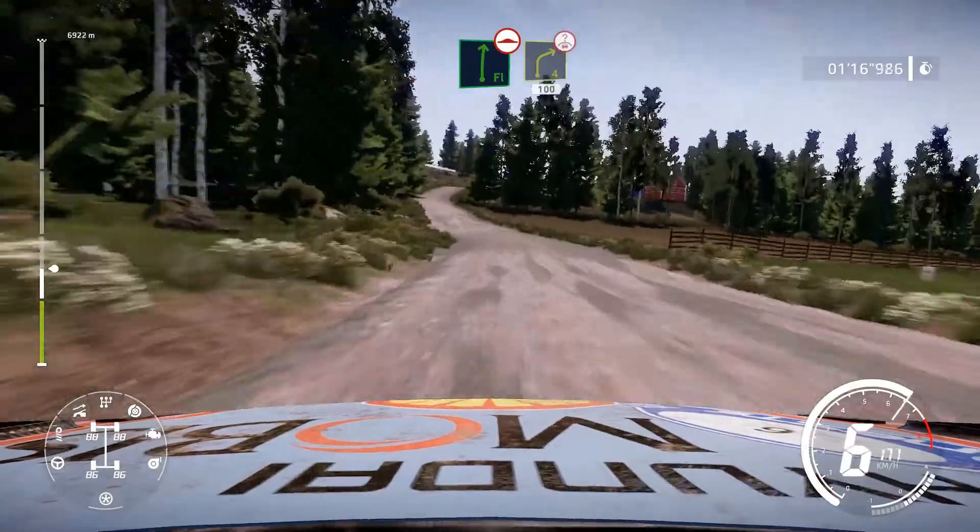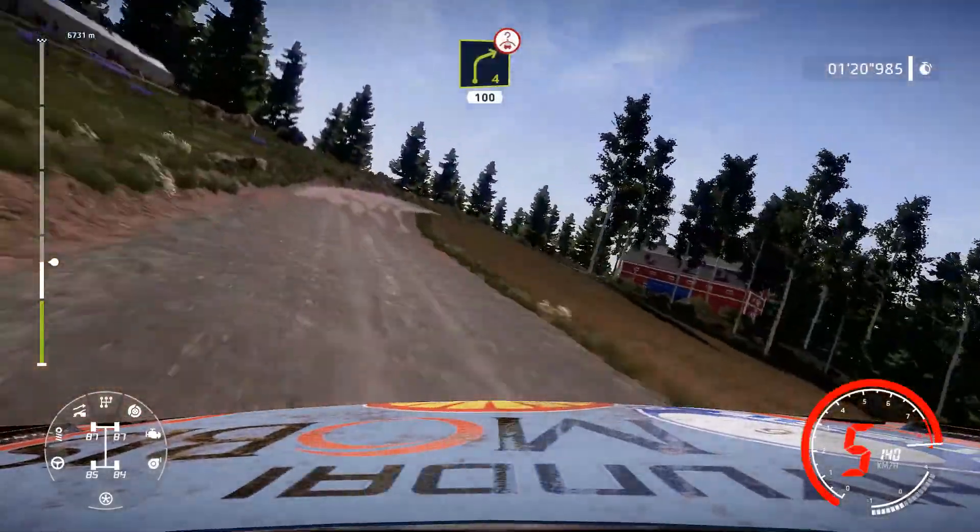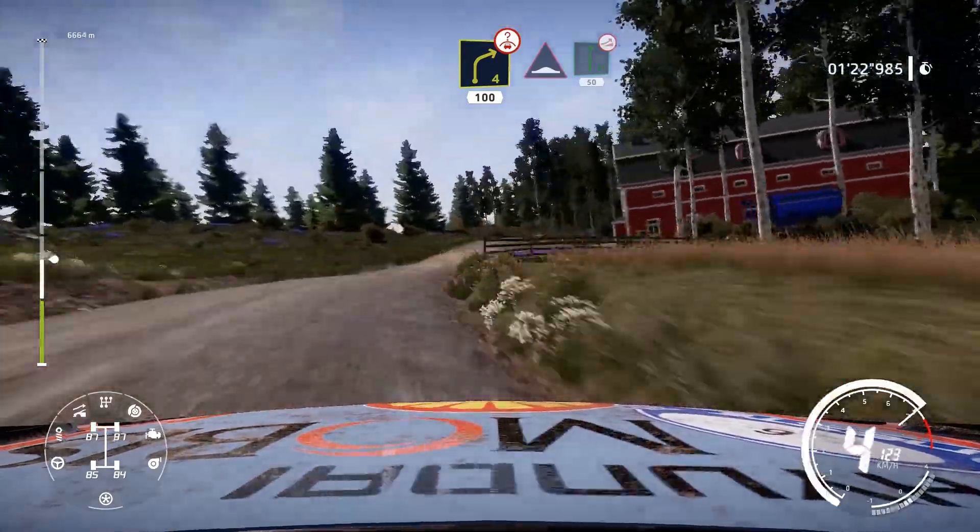Flat right over bump and caution, brake, right 4 short, over crest, keep in, 100. Bumps into flat right over jump, 50.